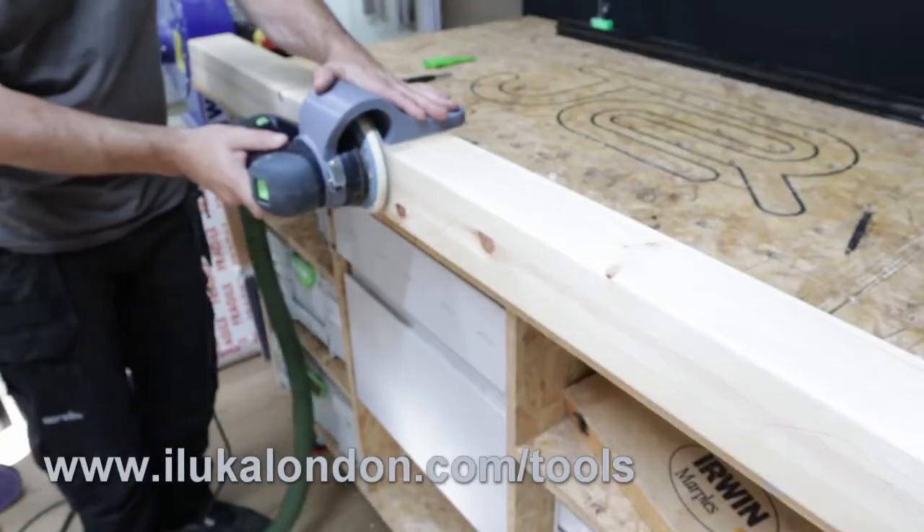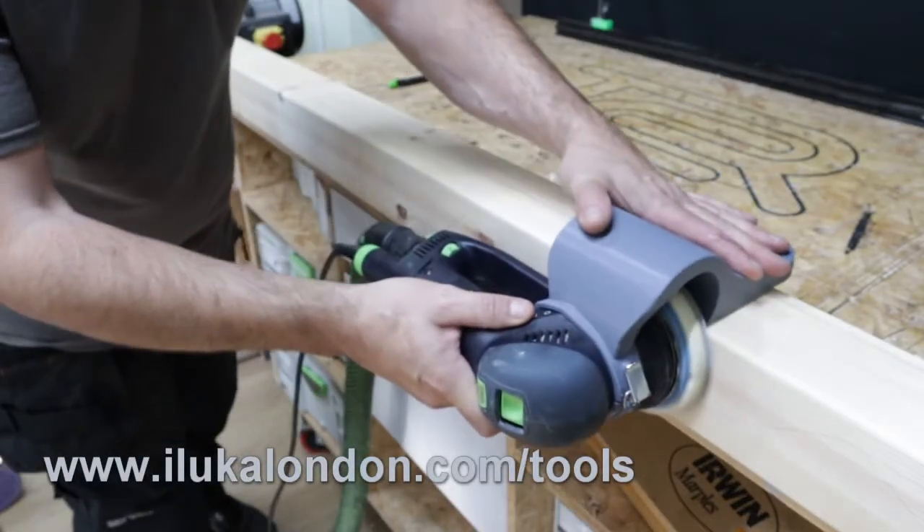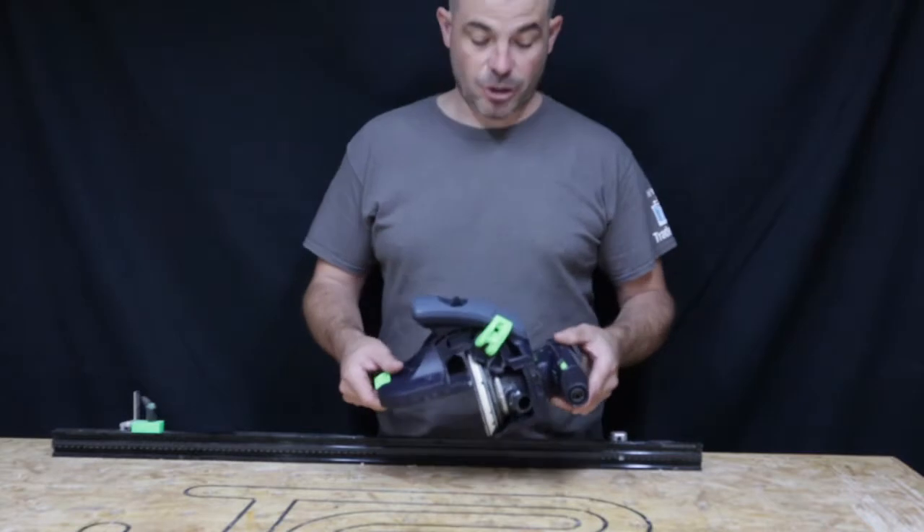In today's video we'll be looking at the edge sanding attachment for the Festool Rotex 125, which is made by Aluka Tools based out of London. The edge sanding attachment has been gifted to me by Aluka Tools — they've not told me what to say, all these views are my own. However, there will be a discount code for you later in the video that you can use on all the attachments on their website. I'll leave a link below in the description.